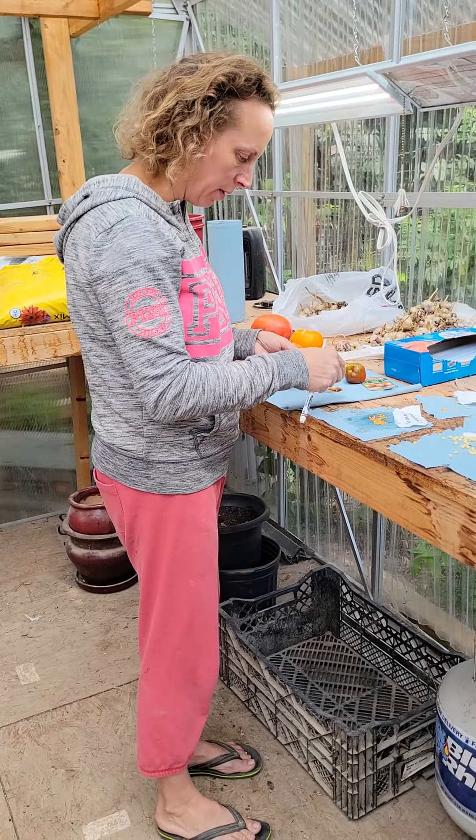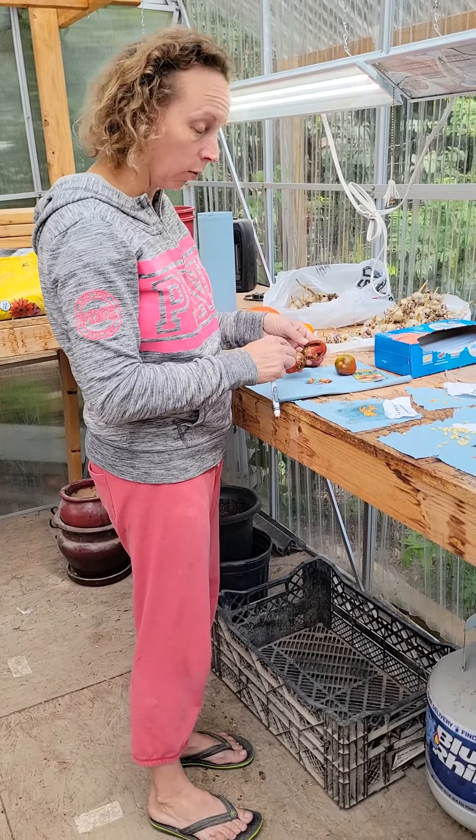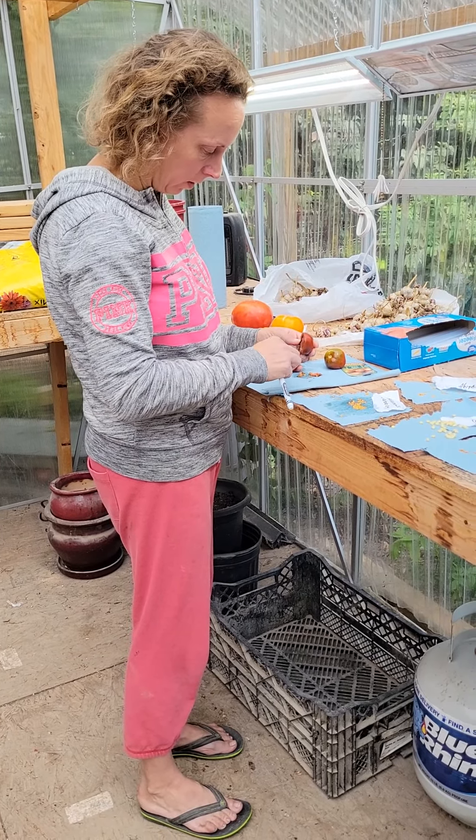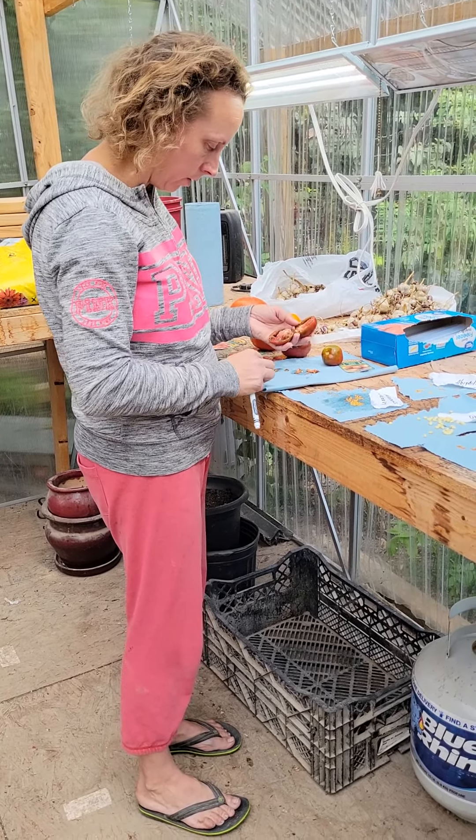You have to dry them out before we put them in the bag or they're just going to go moldy. That's why we're drying them out first, before you save them for next year. Just spread them out.